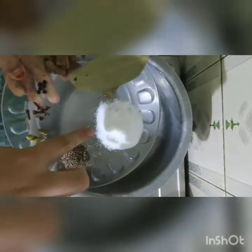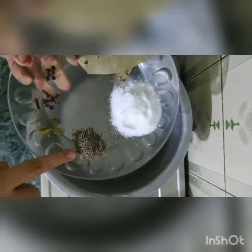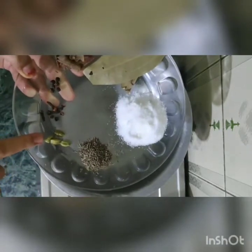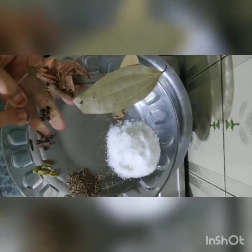Add 5 to 6 cups of water. I will add 3 tablespoons salt, 1 teaspoon shahi zira, 4 green cardamoms, 5 to 6 cloves, 5 to 6 peppercorns, and cinnamon sticks.